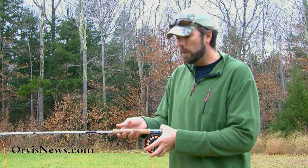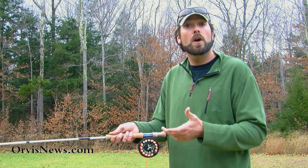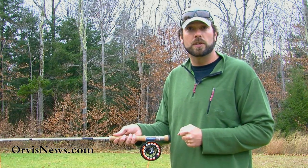When we grab that fly rod, we want to hold it with our thumb on top. That's my favorite grip, but there are others that are very useful. Thumb on top, nice and easy. Where your thumb goes, that's where the rod tip is going to go.